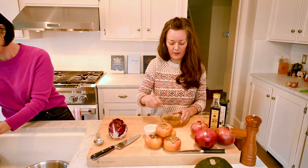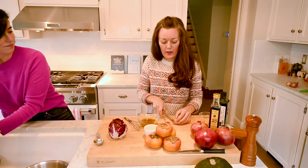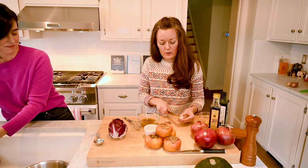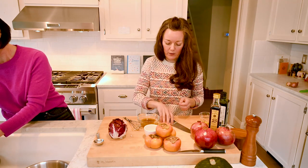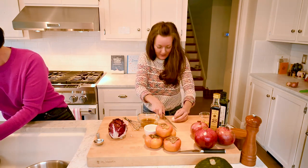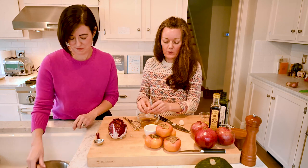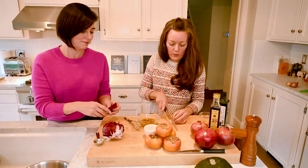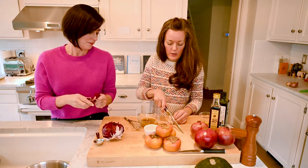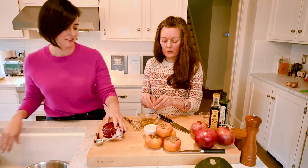You'll want a small shallot — gauge how much shallot flavor you want; we like it to be a little subtle. Take a little shallot, peel it, and then just go ahead and cut them into rings. It's nice to have a more subtle flavor. You could also mince it up, but it's kind of nice to let these rings marinate in there — they're so pretty on the salad. It just adds another shape and texture.